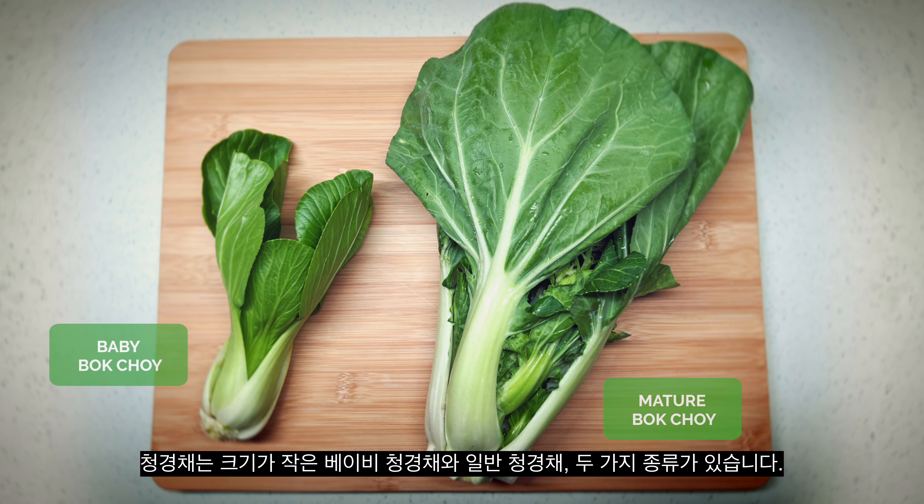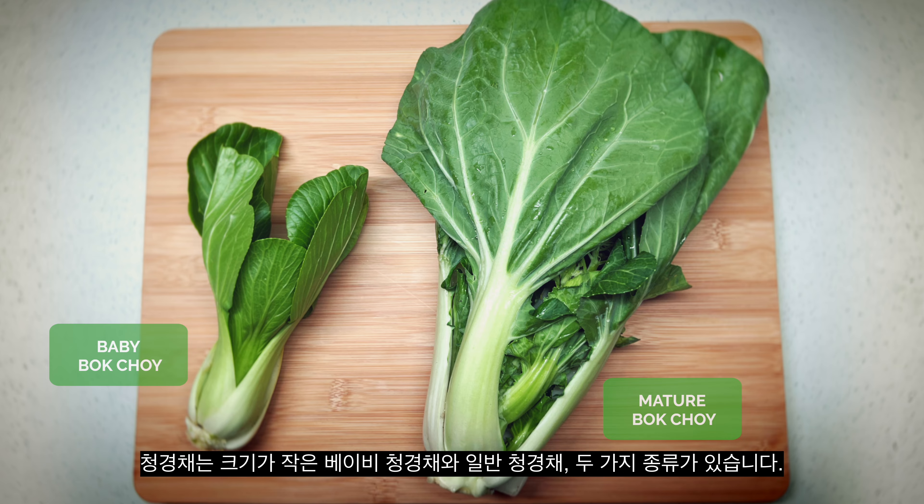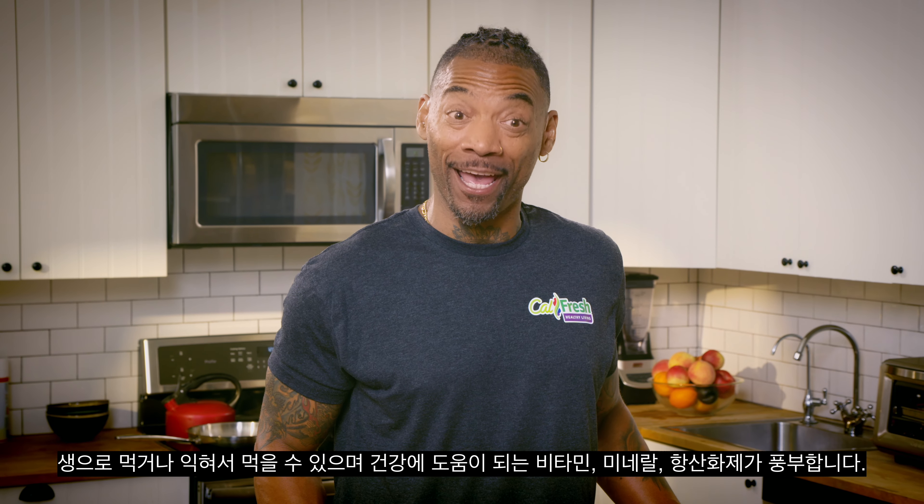It comes in two sizes. Baby bok choy is small, and fully matured bok choy is large. We can eat it raw or cooked, and it's abundantly full of vitamins, minerals, and antioxidants that help us stay healthy.